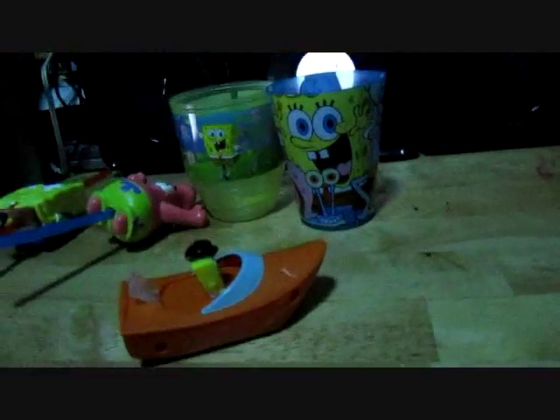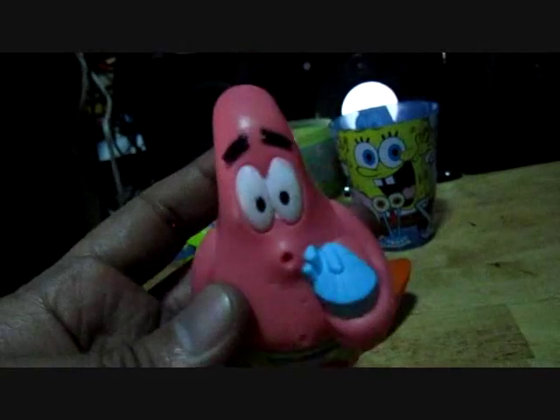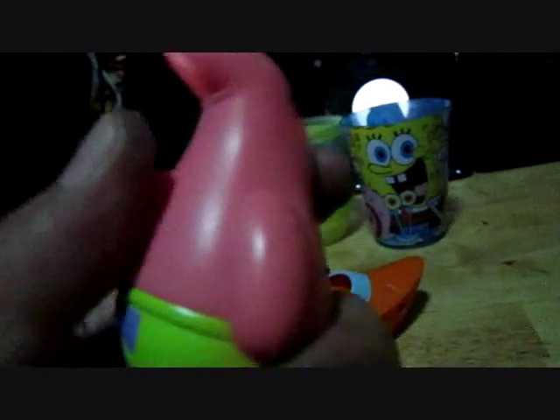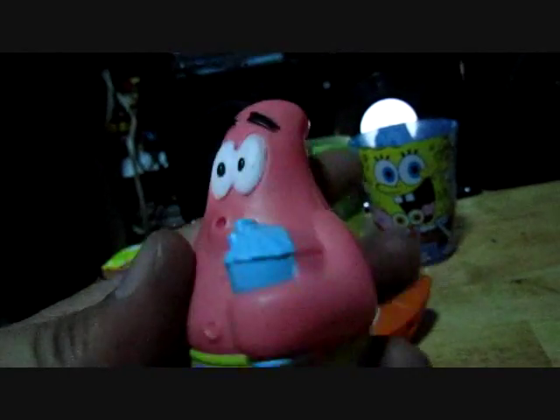Next is the squirting Patrick. You have to put water on it — there's a button to spit out the water from his mouth. Very nice.